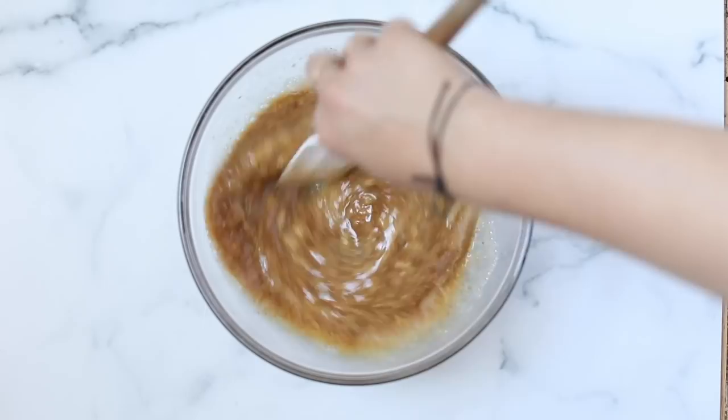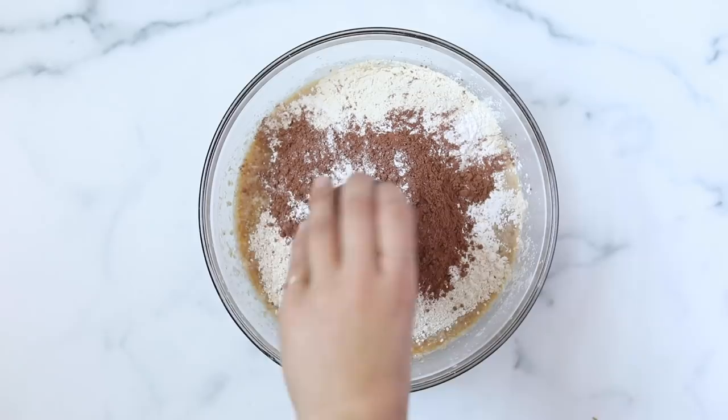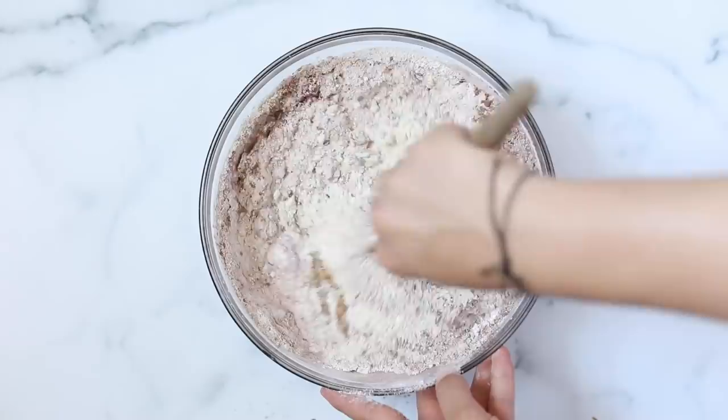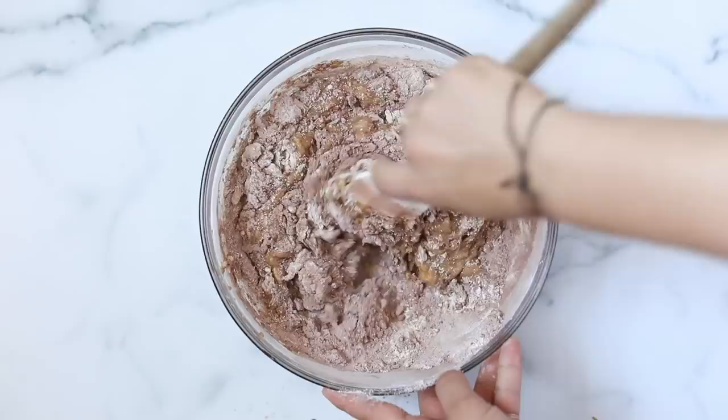For the dry ingredients, we are using one cup of oat flour, three quarters of a cup of quinoa flour, a quarter cup of arrowroot starch, as well as a quarter cup of cacao powder or unsweetened cocoa powder, some baking powder, baking soda, and sea salt. From there, mix everything together until it forms a batter-slash-dough consistency. It's going to be on the thicker side, but it will loosen up when you add in your zucchini — so you might be tempted to add more liquid, but don't. It will definitely be the right consistency once you stir everything in.